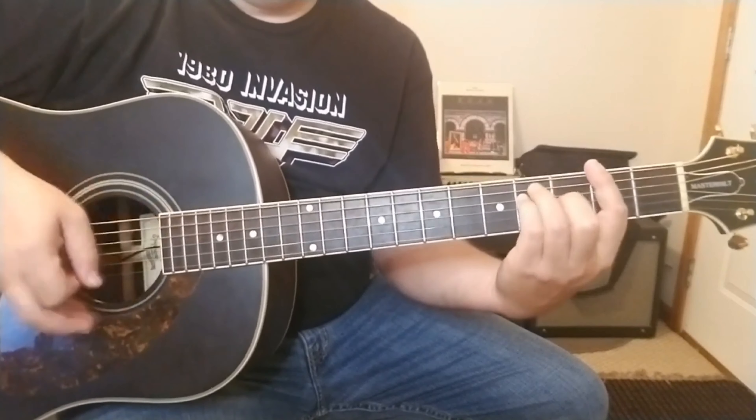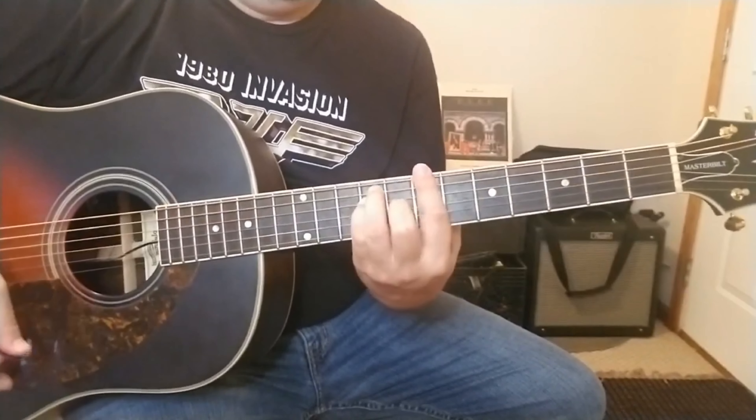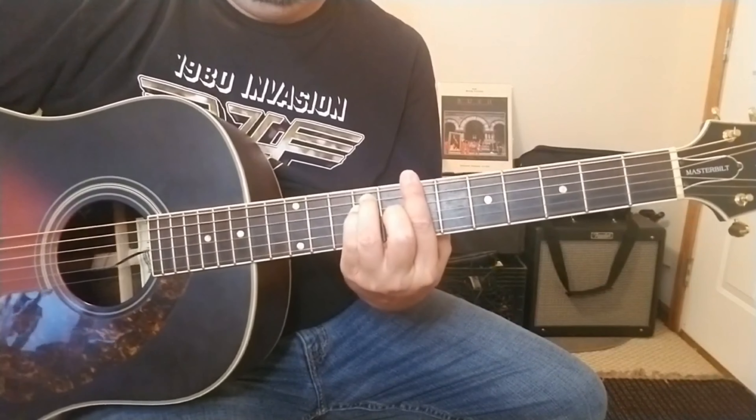Listen to the record — CD, record, whatever you got. Those three chords are key for most of the song: it's going to be the F, the C sus two with that bass note on the sixth string, and then a G chord. Pretty straightforward for the most part.